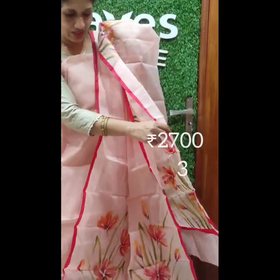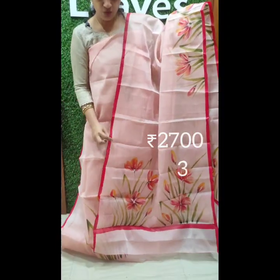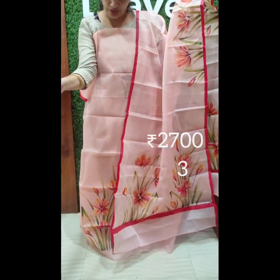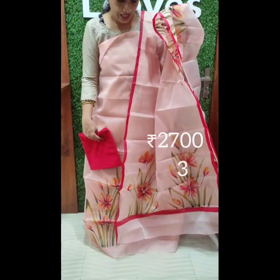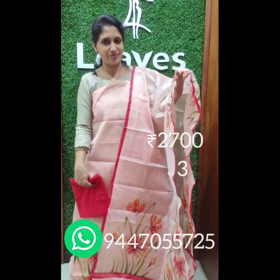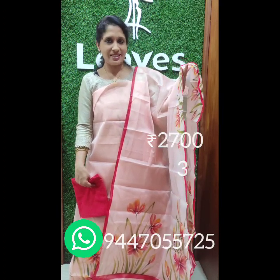I will look for the two borders in the middle portion. The border will highlight the red border. The bottom is a red cotton bottom. The rate is 2700. We have 3 organza sets in this video. You can see the number is 944-7055-725. Please like and share the video.